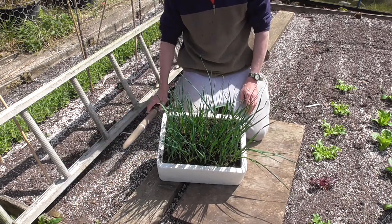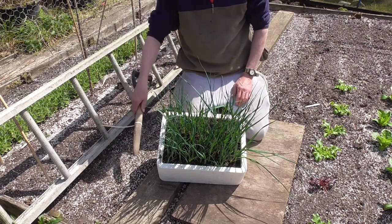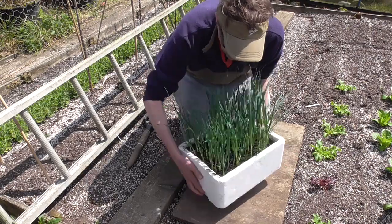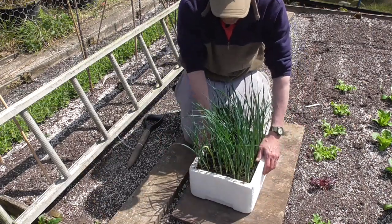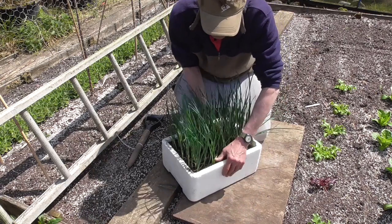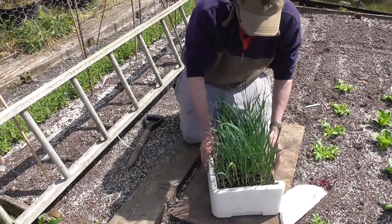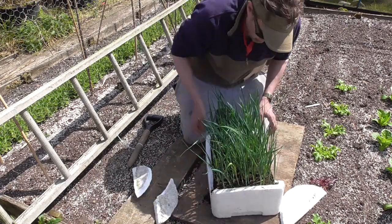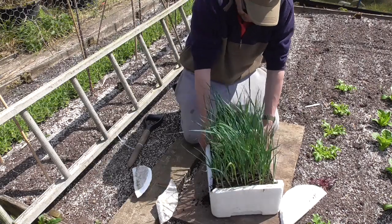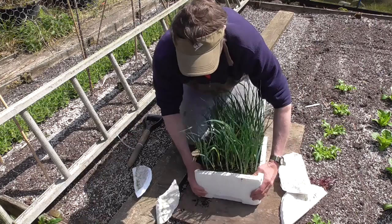I'm going to be planting three rows of these in this bed using my dibber to make the hole, then I'll show you how I do that. But the first thing to do is to just separate all these plants into single plants. I'm not going to be too careful about this — I'm just going to rip the box a bit because I've got loads of these, and just remove the big clump and then start separating them out.